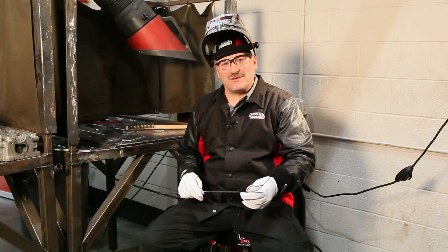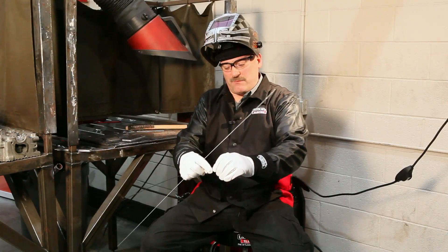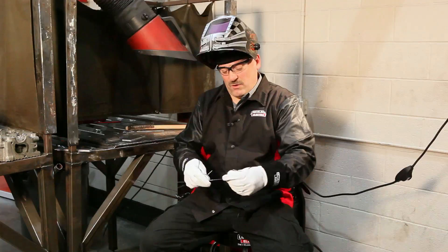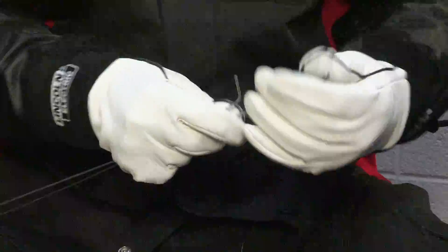If I get busy and I burn the flag tags off the end of these wires, I can't tell what they are. So what I might do is bend them over. And you'll notice when I bend, one bends pretty stiff and the other one bends pretty easy — and that's the 4043. So the 5356 is a stiffer wire.